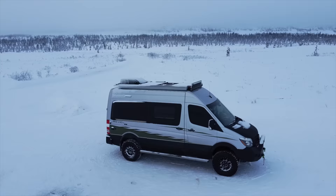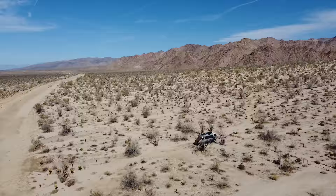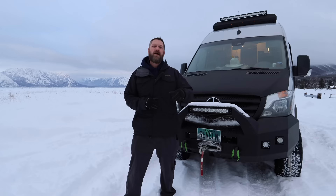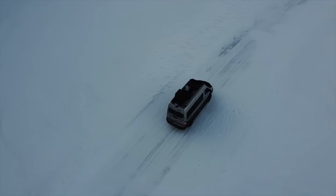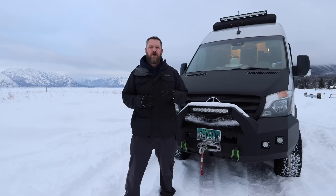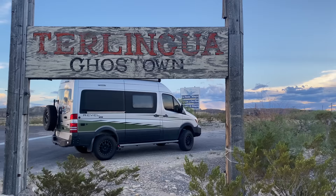We're going to walk through the van today and show you all of the modifications and upgrades that we've done over the last 54,000 miles. We really wanted to test out the van, figure out what changes we needed to make, and then make those changes over time. We've pretty much completed every modification we want to do. Over the last six months, we toured from Alaska all the way south to the Gulf of Mexico in Texas, experiencing temperatures from minus 40 degrees Fahrenheit all the way to 108 degrees Fahrenheit.